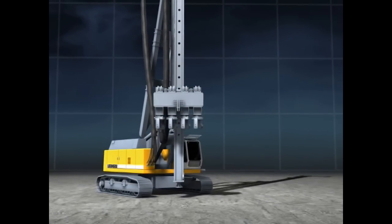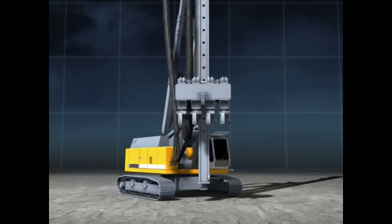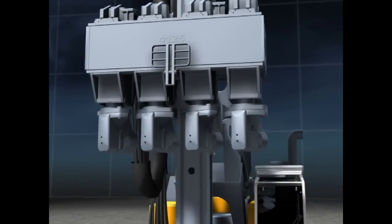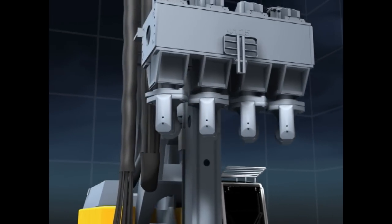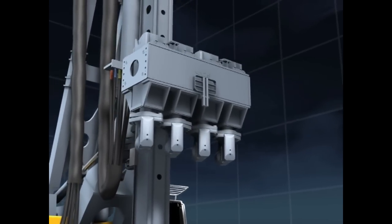The Liebherr LRB piling and drilling rig can not only be equipped with a vibrator, a rotary head, or a hydraulic hammer, but also with a sheet pile press. Liebherr BVV sheet pile presses were developed to facilitate the installation of sheet pile profiles in places where the use of conventional impact or vibration technology is excluded due to the noise or vibrations these create.